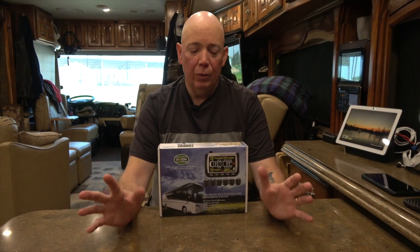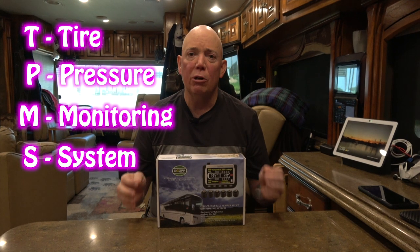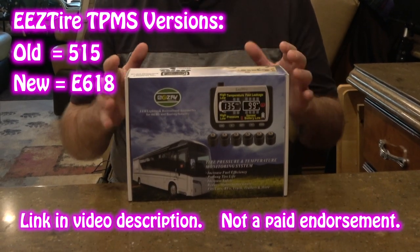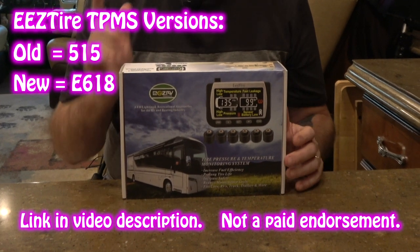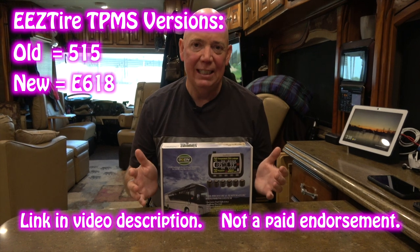Hey everybody, it's David Bott here from Outside Our Bubble, and today we're coming to you with an update to a tire pressure monitoring system — a TPMS. That's the acronym you normally hear as TPMS, which stands for tire pressure monitoring system. I've done a few of these videos in the past but a long time ago, and I figured I'd do another one now because there's a new version of the EasyTire that came out. I wanted to show you how to install one, how easy it is, but more importantly I want to emphasize how important it is to have a TPMS.